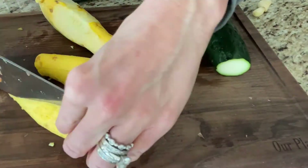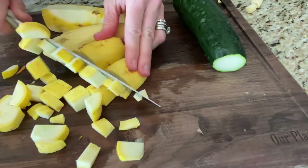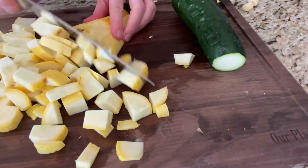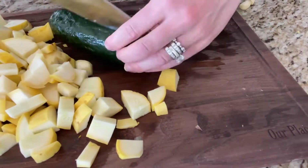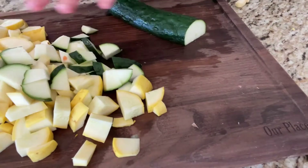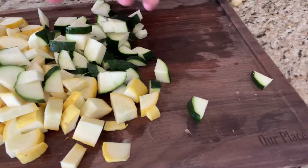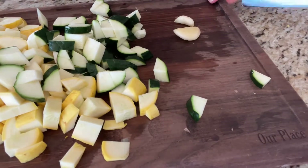Next I added some yellow squash and zucchini. Mine were getting a little bit old, which is why I wanted to make veggie soup. You can definitely just cut off the brown spots if you need to. I cut them just like the carrots so that they're all about the same size.